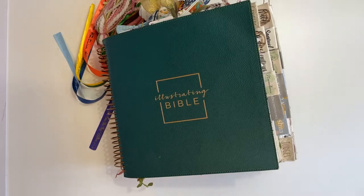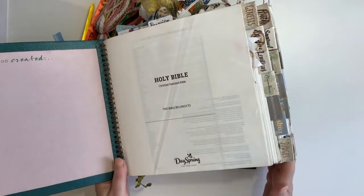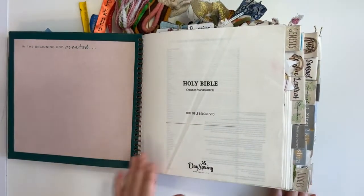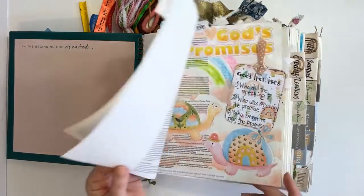It's so good to be back here — it really does feel like coming home. We're just going to give everybody a few minutes to find me and hop on. I'm going to flip through my illustrating Bible while we wait for everyone to join. There are still tons and tons of pages that need to be done in here.